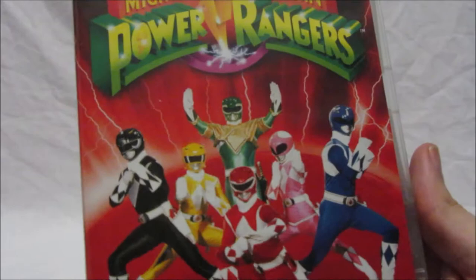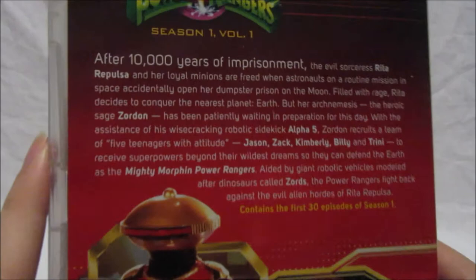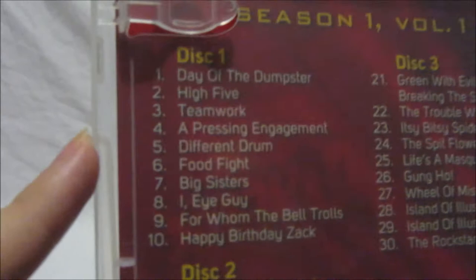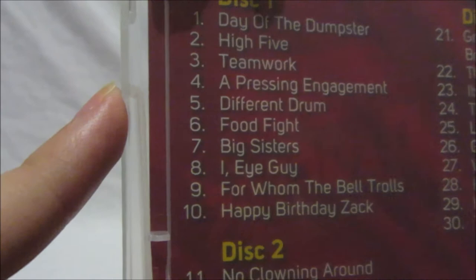The back of Volume One has pretty much the same story, and at the bottom it says 'contains the first 30 episodes of season one.' The set has six discs total — three per volume — with 10 episodes on each disc. Disc one has: Day of the Dumpster, High Five, Teamwork, A Pressing Engagement, Different Drum, Food Fight, Big Sisters, I, Eye Guy, For Whom the Bell Trolls, and Happy Birthday Zack.